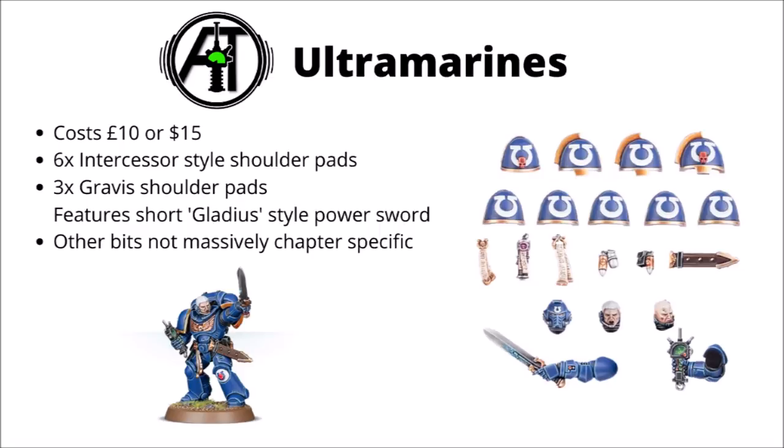First of all, we have the Ultramarines Primaris frame. This is £10 or $15 in the USA, and gets you 6 Intercessor style shoulder pads and 3 for Gravis armour. It's a little bit annoying not having enough for a full 10-man Intercessor squad, so you would need 2 of these if you wanted to buy them for your Intercessors. The kit also features a few Ultramarine heads, a short Roman gladius style power sword, and a holster for it so you can make a sergeant that looks like this guy down below. The smaller little bits of detail and iconography don't really look massively Ultramarine specific — very much just standard purity seals and things. You also get nice kneepads, which is cool, but again not really anything Ultramarine specific. I can't say I'm the biggest fan of this one in terms of what you get for your investment.